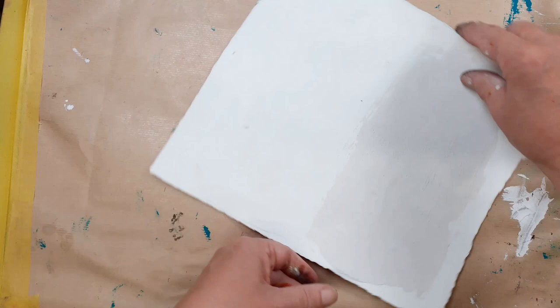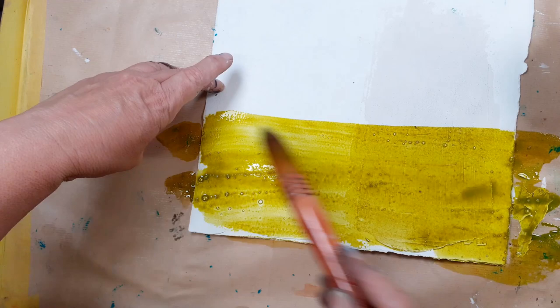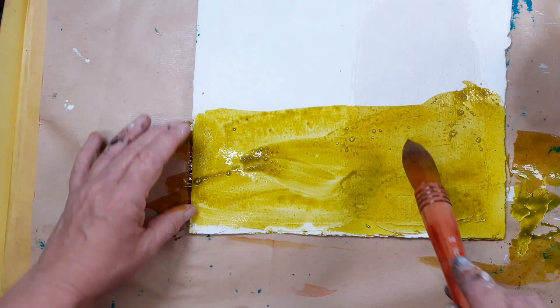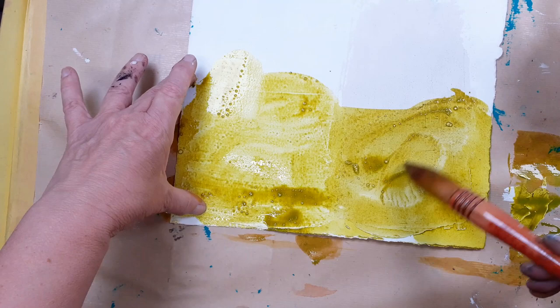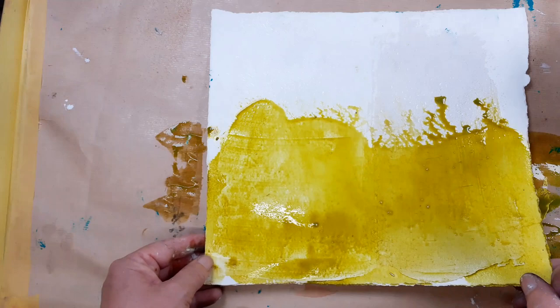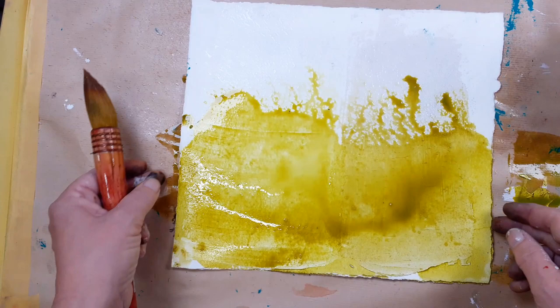Let's see how absorbent it is. Compared to the plain gesso side — it feels more absorbent on this side. You can see how the paint will swirl around on the gesso, so it has absorbency but it's not super absorbent. But this one — the calcium side — it's really settling in. If I add some more water and flood it, you can see how it disperses. I'm going to leave that to dry and come back to it later.